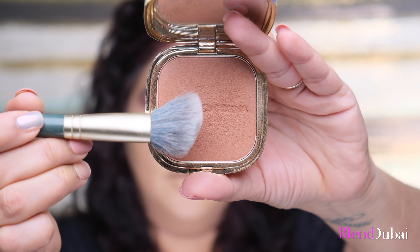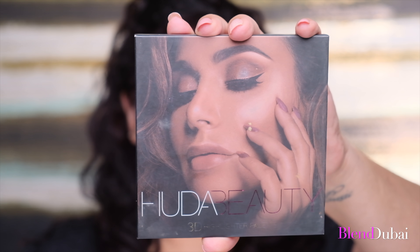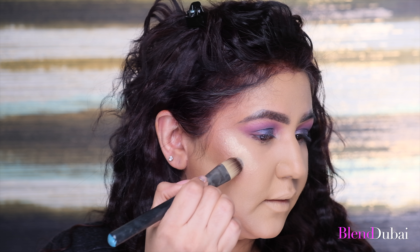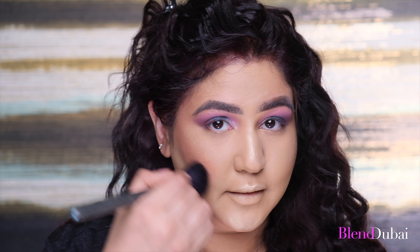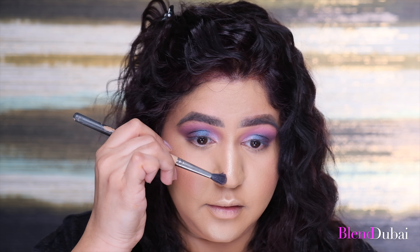Next, I'm contouring my cheekbone and jawline — I love the dimension contouring adds. Then comes my favorite highlight by Huda Beauty. I'm first adding the cream highlighting, which looks beautiful on its own, but for that extra glow I'm adding a powder highlight on top. I'm then adding the same highlight on the bridge of my nose, on the cupid's bow, and the chin. Then I'm adding blush right above the contouring and blending it in — this is by MAC in the color Pinch Me. I'm also contouring my nose, adding the same bronzer on both sides right next to the highlight, not on top of it.